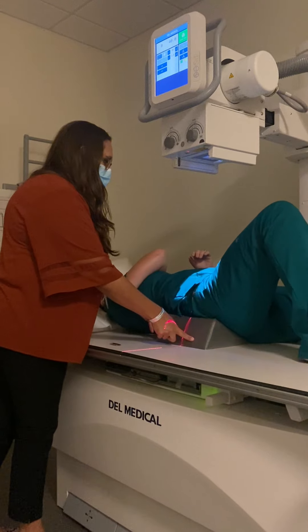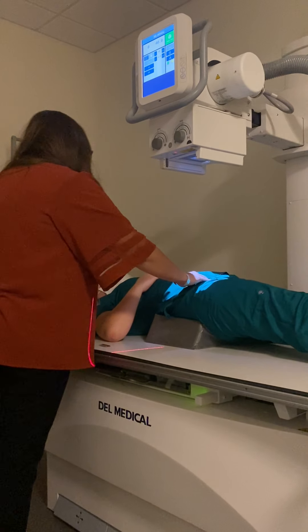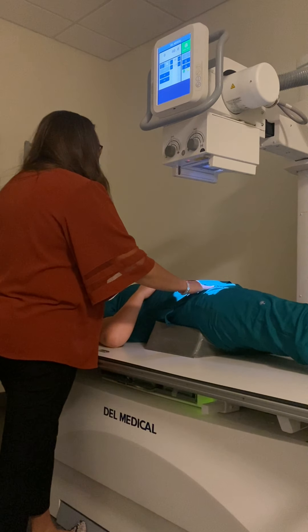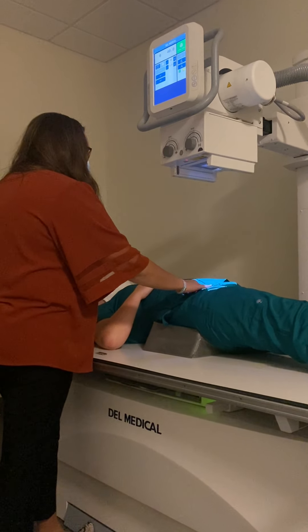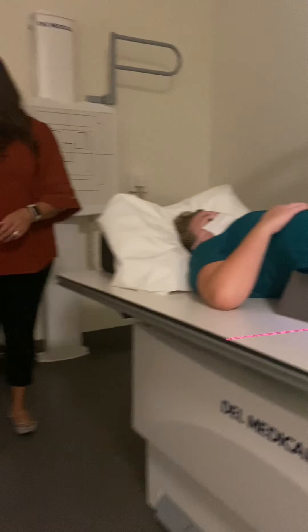Sponge underneath you there, go ahead and roll back on your hips, straighten your leg out. I'm going to find the upside ASIS and center at the level of it, one inch medial. I'm going to use my right marker for this one, and I would have my patient hold their breath.